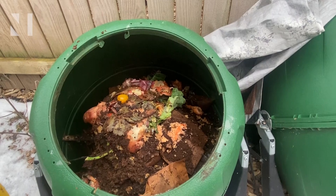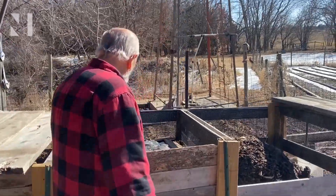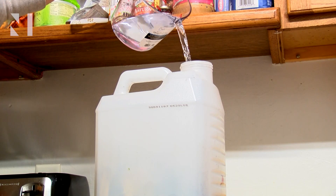Compost requires a balance of carbon from tree leaves or garden waste and nitrogen from grass clippings or food scraps. Then you mix in some soil and water to get the decomposition process started.